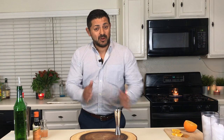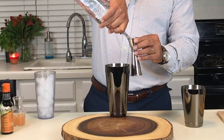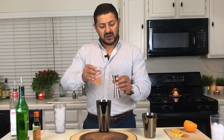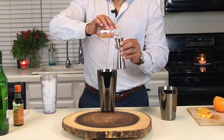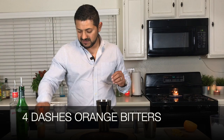So that being said, let's jump into this. We're gonna start with our shaker right in the center. Gin — let's go for one full ounce. Followed by half an ounce of dry vermouth. Fresh grapefruit juice — one full ounce. And we're gonna add some orange bitters — four dashes. Ice in your shaker, and let's give it a shake.